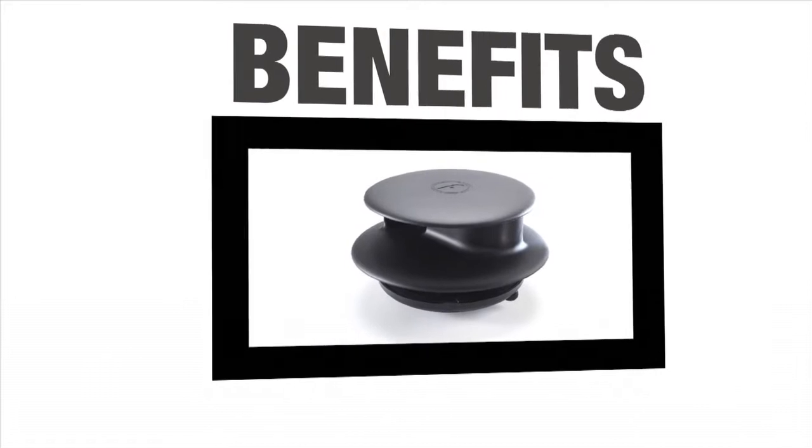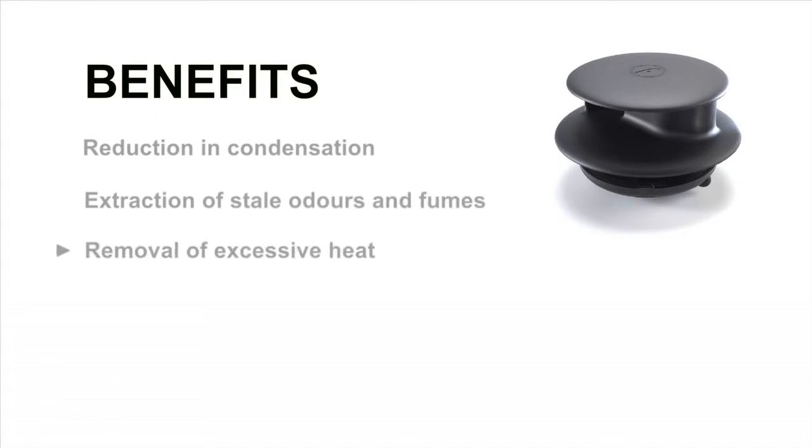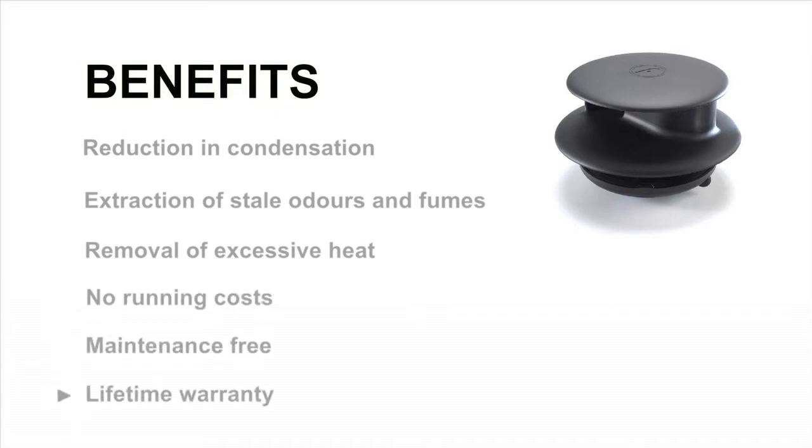What are the main benefits of fitting a Flettner Ventilator to your vehicle? A reduction in condensation, the extraction of stale odours and fumes, and the removal of excessive heat. In addition, there are no running costs. Flettner products are maintenance-free and have a lifetime warranty.